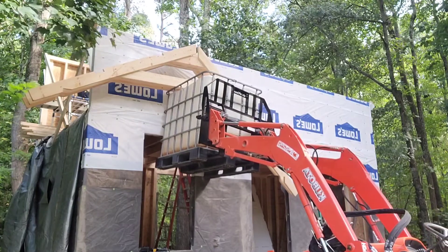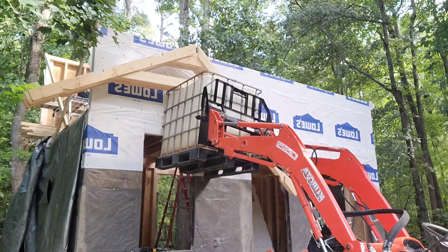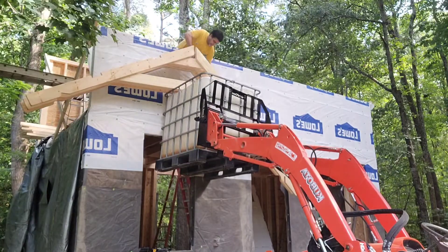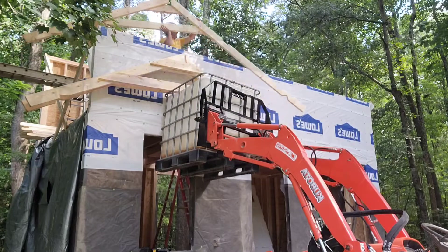You figure it's only 2x6s — one's 10 foot, one's 8 foot, and the collar tie is about 6 foot. So they're really not that heavy. I'm just going to strap them and wheel them up there and into place.